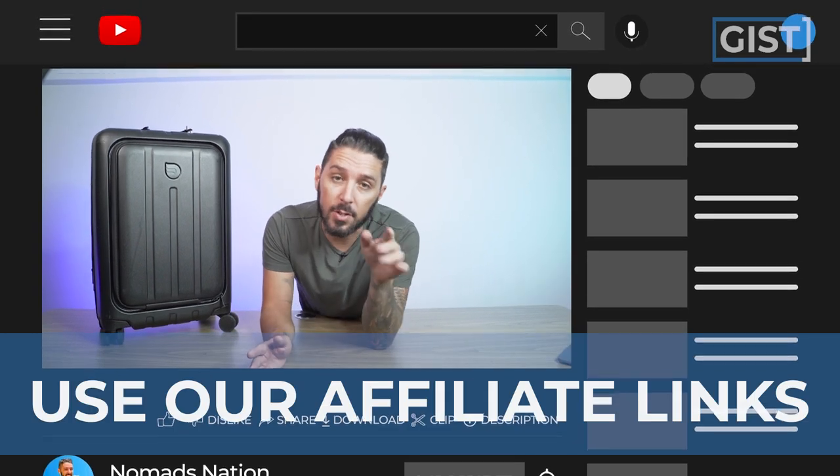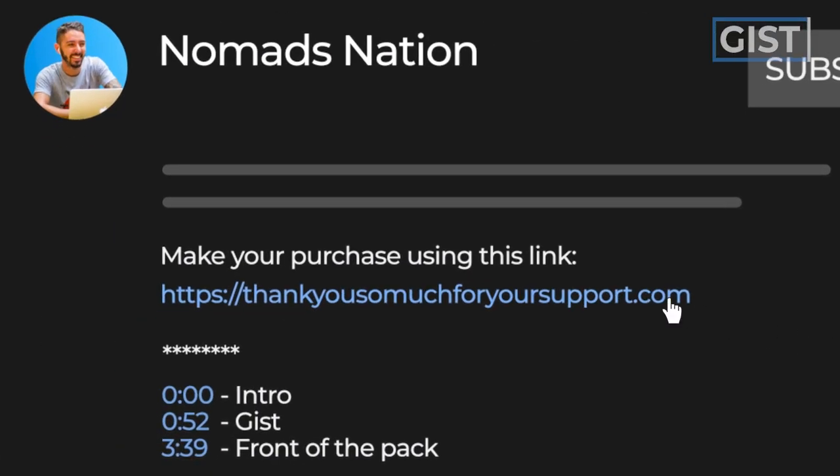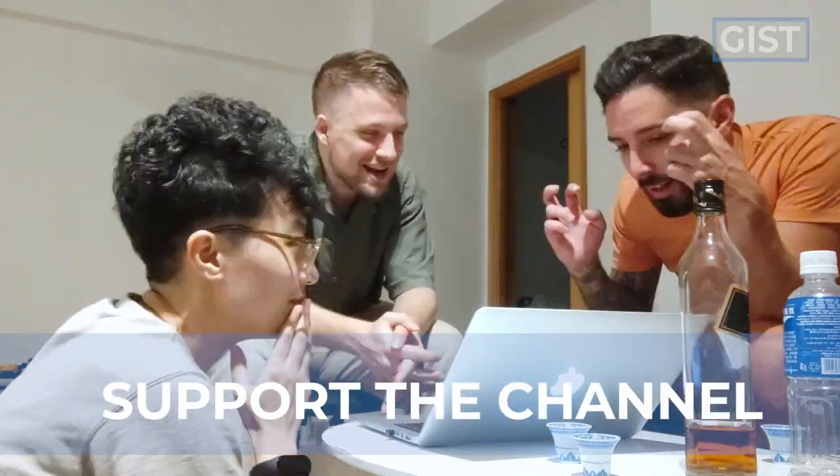If at any point in this review you're thinking that's one durable suitcase and you want to bring it to Italy, Croatia, France, Serbia, or wherever else — you totally should. If you're going to make a purchase, we ask that you use the first link in the description. That link makes sure you get the best price and also helps support the Nomadization YouTube channel, which we greatly appreciate.